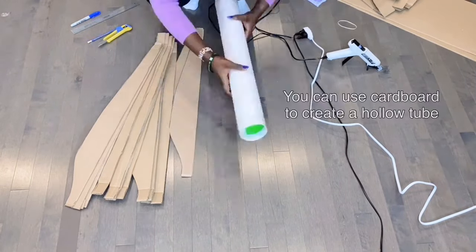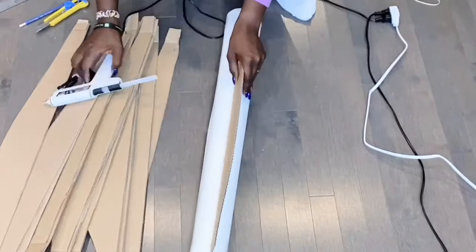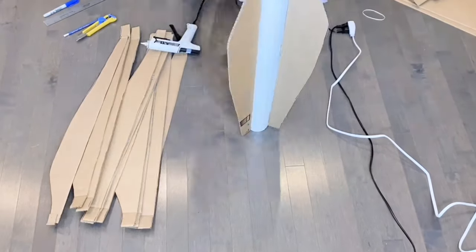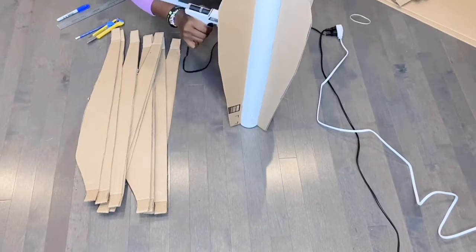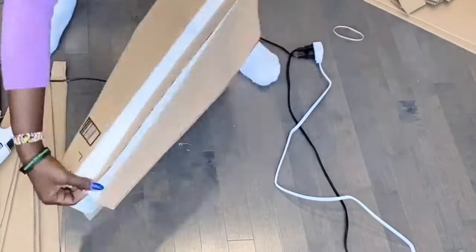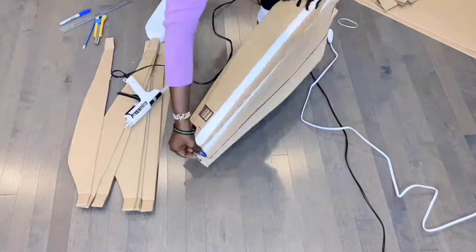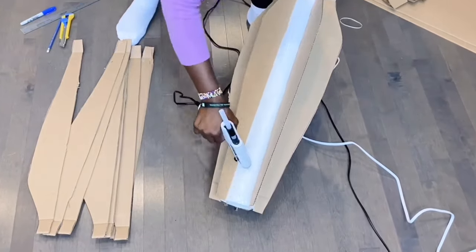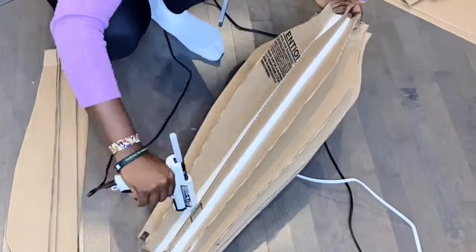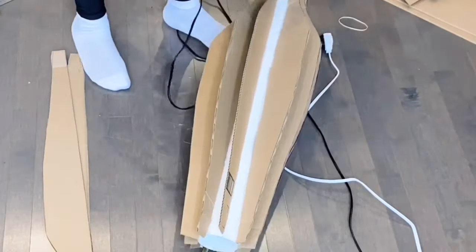Normally you're supposed to use a holo tube for something like this, but I couldn't find one, so I made mine using cardboard. The holo tube basically forms the center of our floor vase where you can put in your flowers or leave it as is. I used hot glue to attach the cutouts to the holo tube and repeated the same procedure until every cutout was attached.